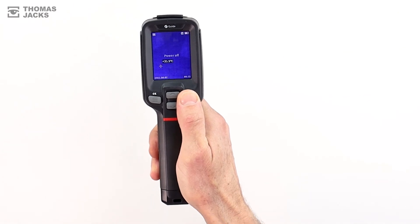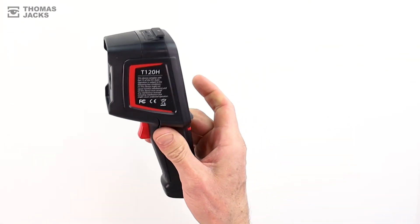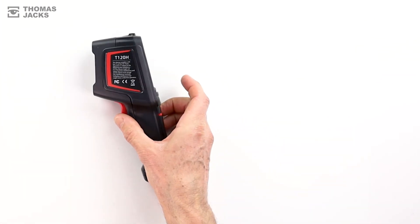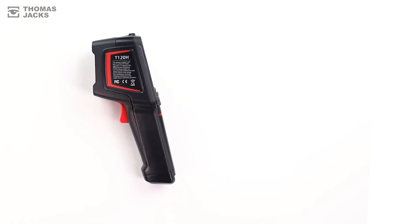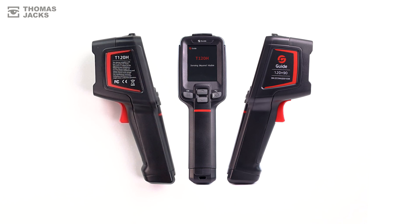You can find out more about this and other fever screening thermal cameras at thomasjacks.co.uk, or for more videos like this click subscribe. This is the Guide T120H fever screening thermal camera and I'm Dave from Thomas Jacks. Thanks for watching.